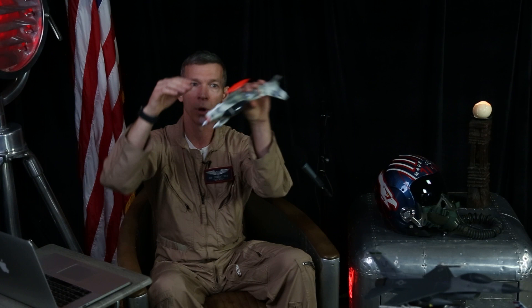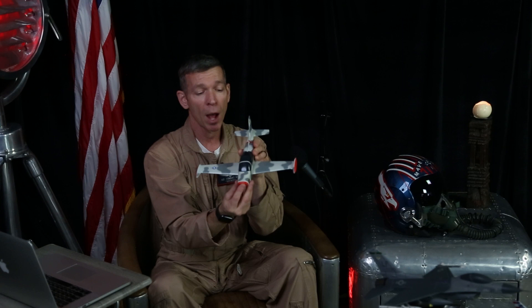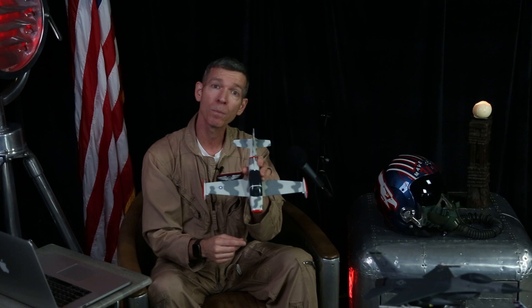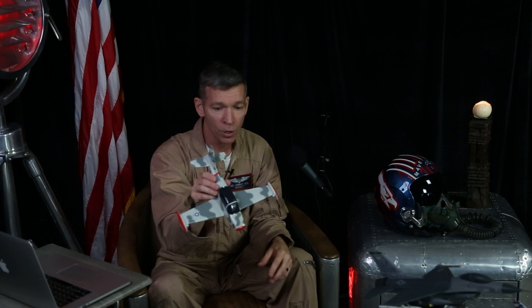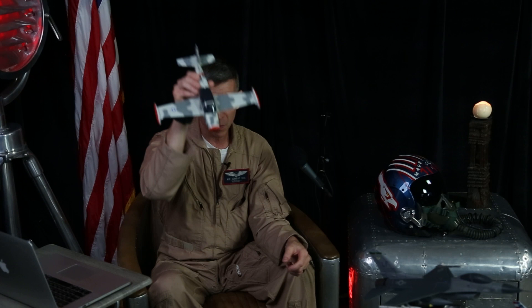Not only can the Marchetti do the maneuvers you see in Top Gun — rolls, loops, hammerheads, straight vertical, spins — we've also added an air-to-ground strike package. Using our tracking system, originally designed for dogfighting, we now simulate striking ground targets: a SAM site or an enemy ship. We point the nose down, strafe or shoot simulated munitions at the target, pull off at 2,500 feet, do a course reversal, and check your score.